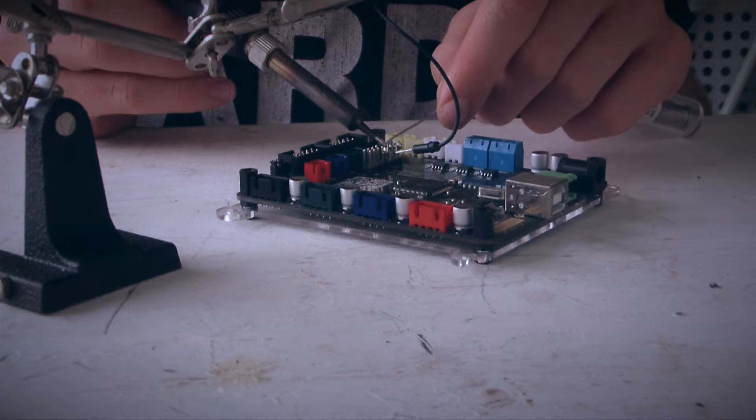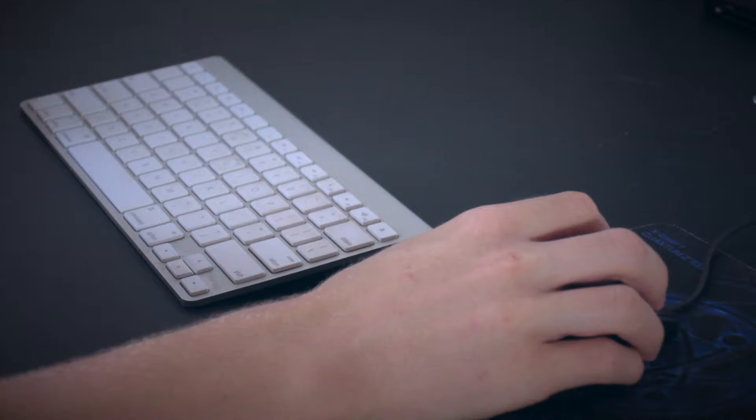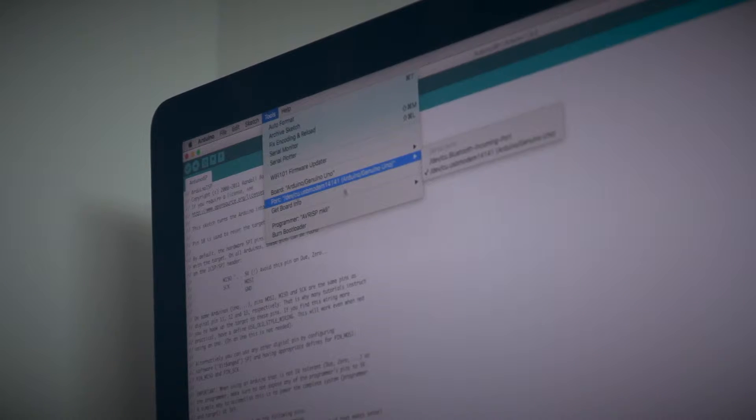I am going to be using an Arduino Uno as my programmer, so I have uploaded the ICSP sketch example from the Arduino IDE. You could use a dedicated programmer, but I find it to be an unnecessary expense for burning the bootloader on only one board.